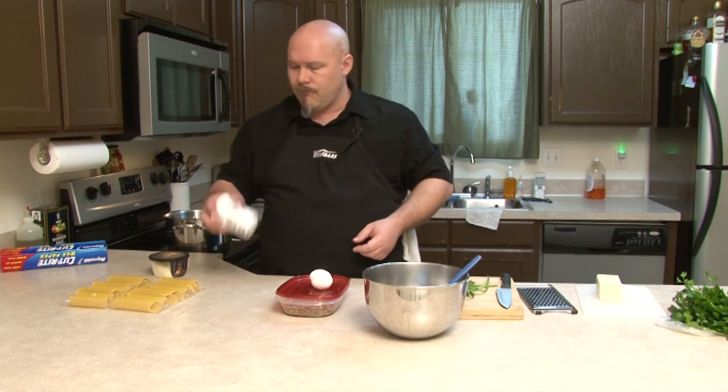Add about one to two teaspoons of olive oil to the water. This helps to keep the noodles separate and keeps them from being sticky. We're going to let that come up to a boil, and in the meantime we're going to go ahead and start preparing our filling.